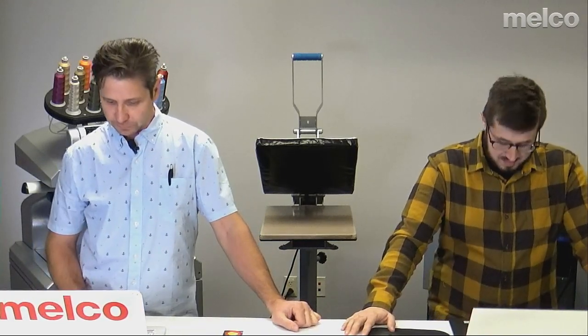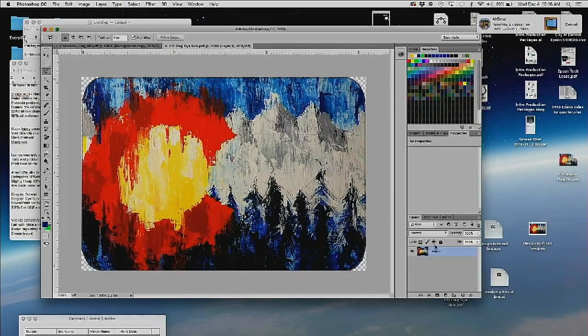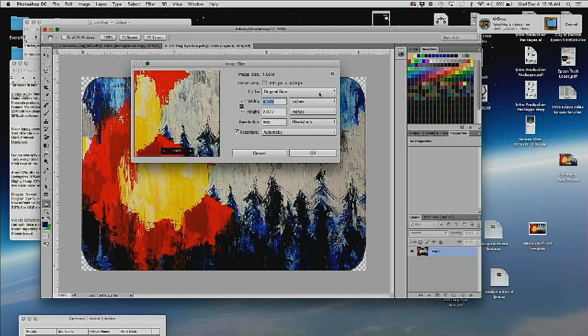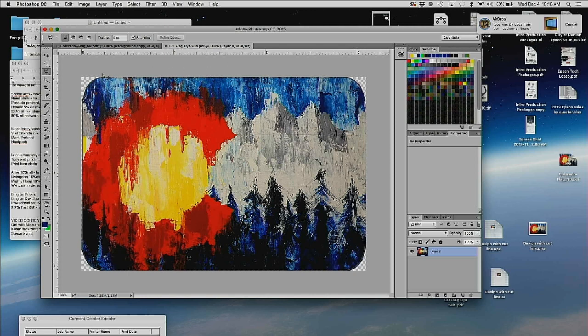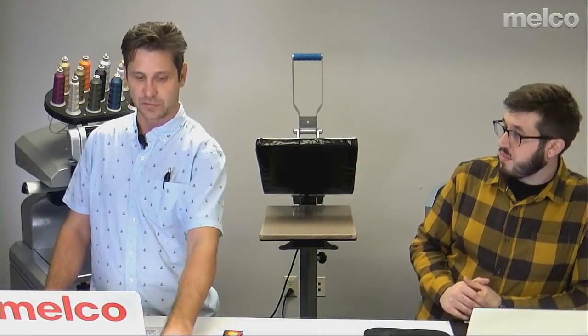First things first, let's take a look at our artwork. We have a pretty simple concept here — just a Colorado flag patch-type image that we've converted into a typical patch size, around three inches by two inches, which is typical. We kind of cut around the edges to make it a little more patch-shaped. In Photoshop I can use it on a few different applications: I can use it for the direct-to-garment printer by saving it as a PNG, and I can use it on the dye sub printer by saving it as a PDF.